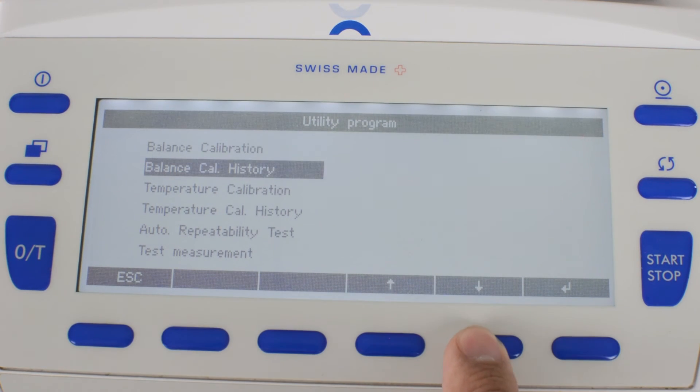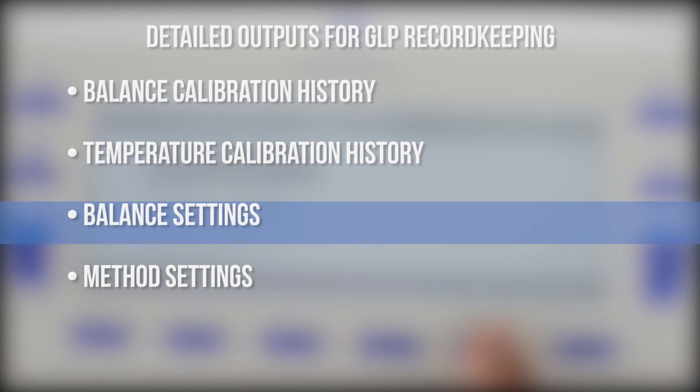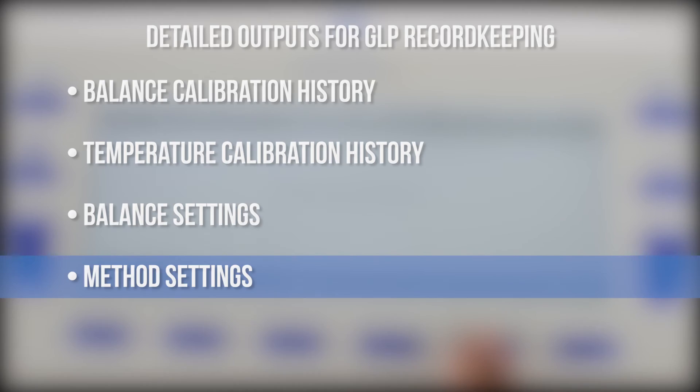Additionally, for GLP compliance, the balance can output balance calibration history, temperature calibration history, balance settings, and method settings for record keeping.